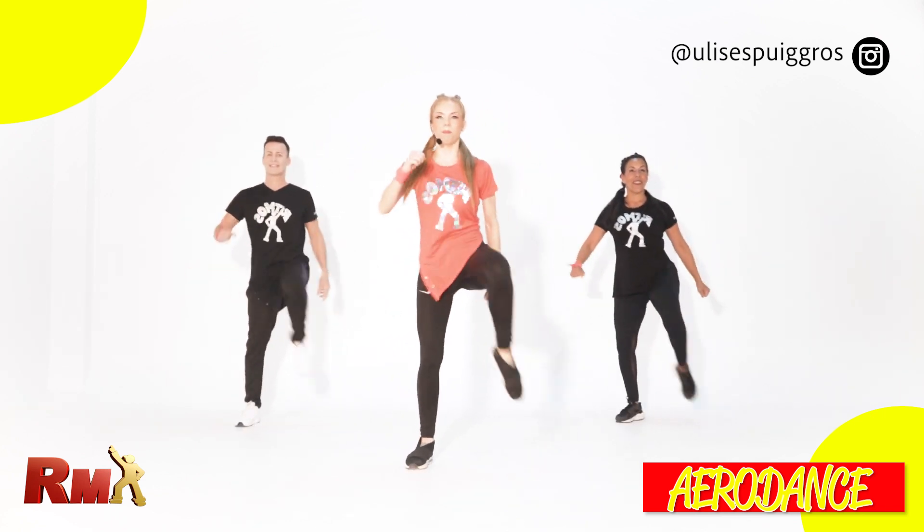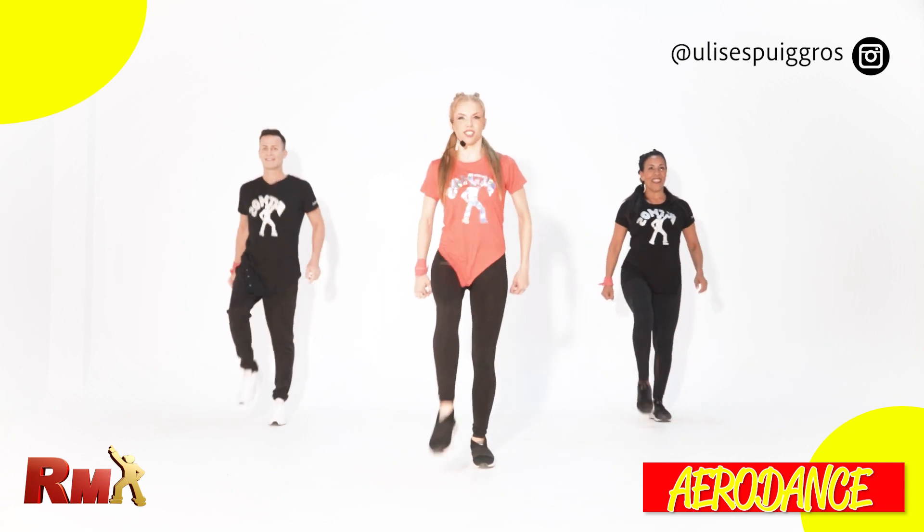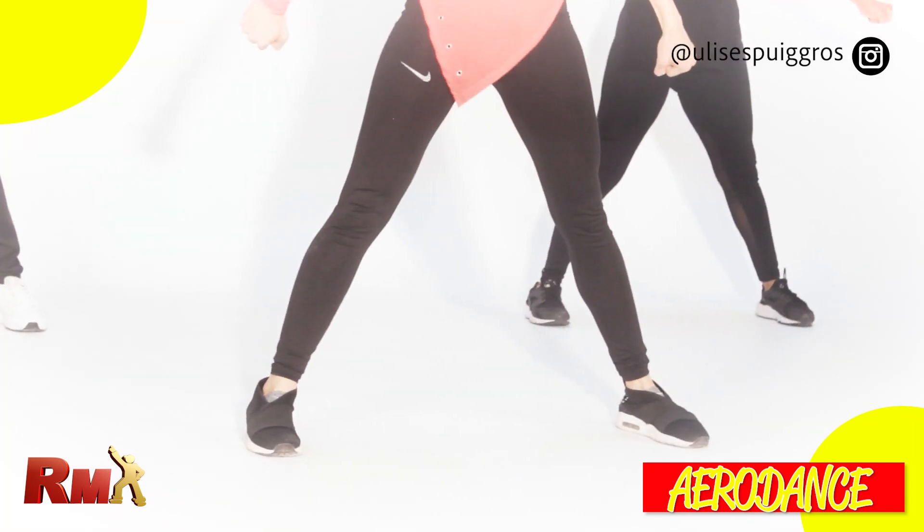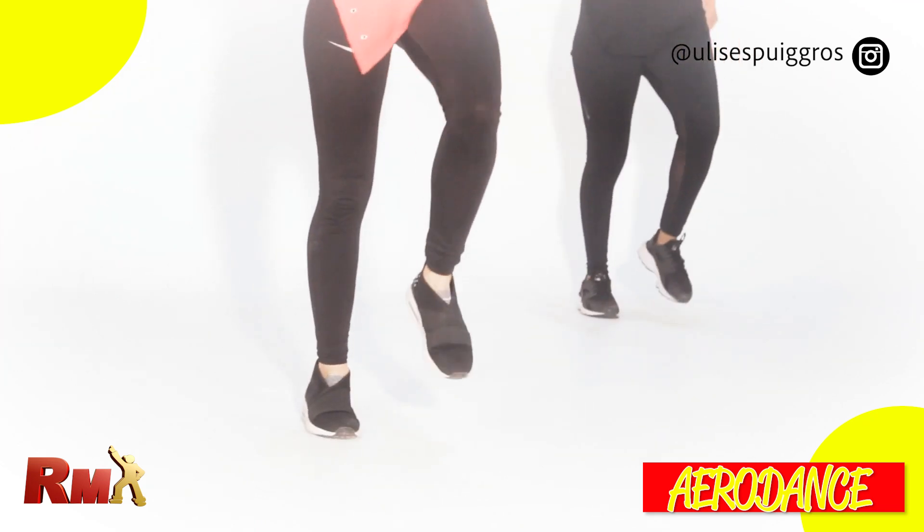Now give me knee up, march knee up, scissors. Step touch open, knee up and march. Knee up, scissors.